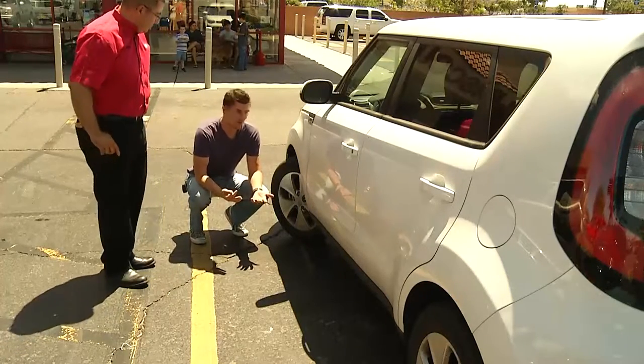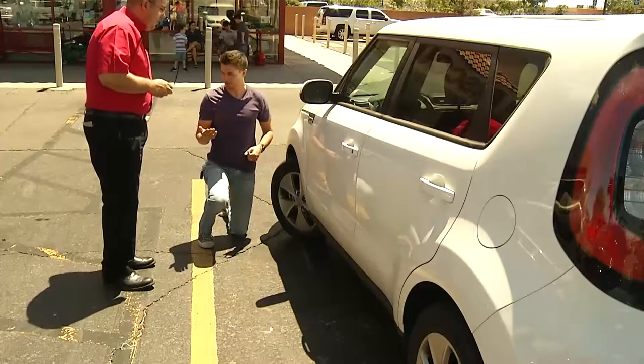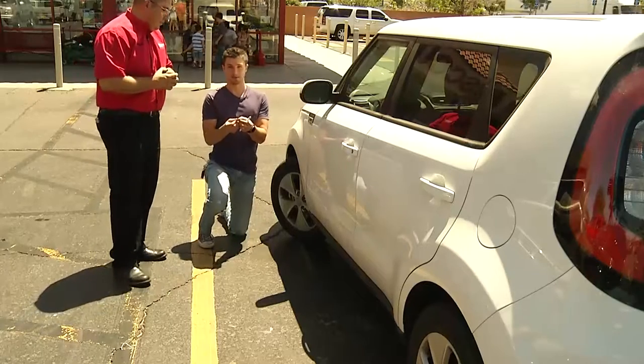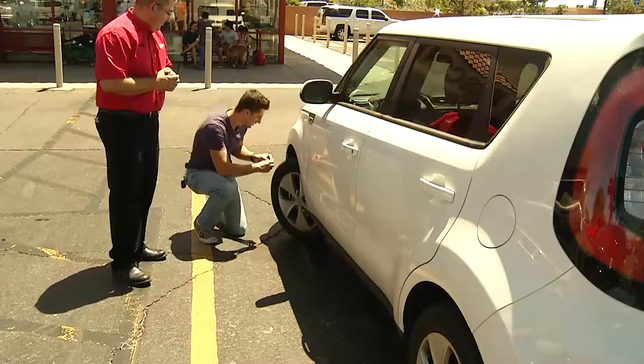So the first thing we're going to do is the tread test, and we're going to use a simple penny. Do you have a penny I can borrow? So you don't want to see Abraham Lincoln's head — if you see Abraham Lincoln's head, that's when you know your tread is a little too worn.